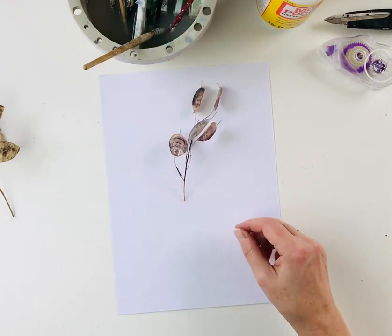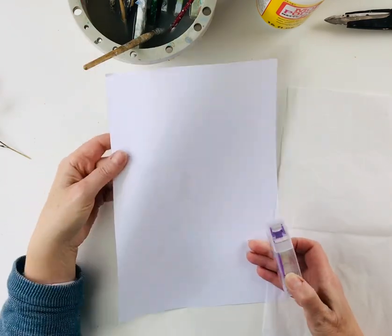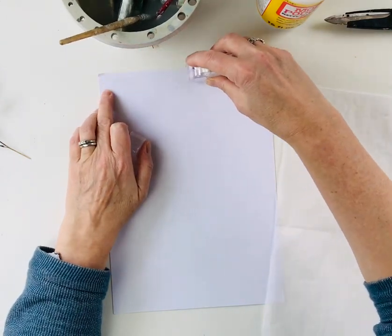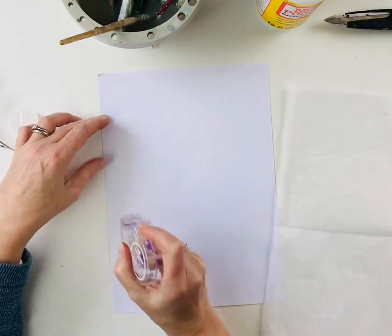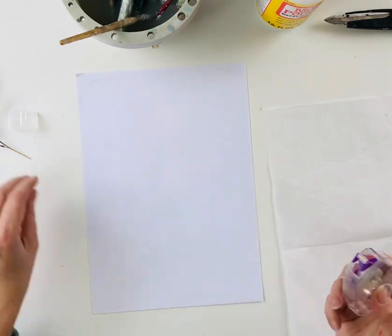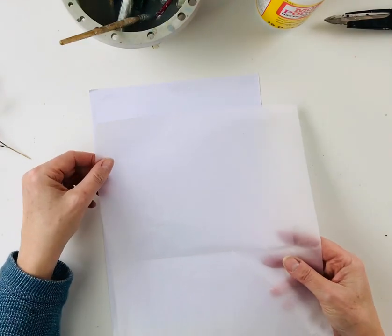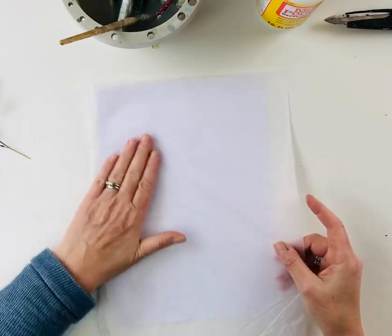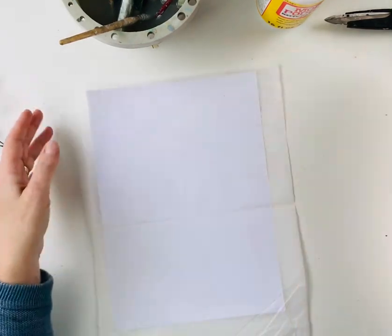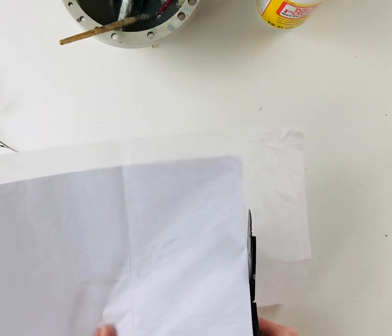If you've never printed on tissue paper before, this is how to do it. Take a piece of normal photocopier paper and glue around the edges. You can use one of these tape rollers or a glue stick — anything really — just to make sure that the tissue paper sticks to the photocopier paper. Once you've glued, I don't do the whole piece, just in places. You then want to smooth the tissue paper on and cut it to size, making it the same size as this carrier paper.